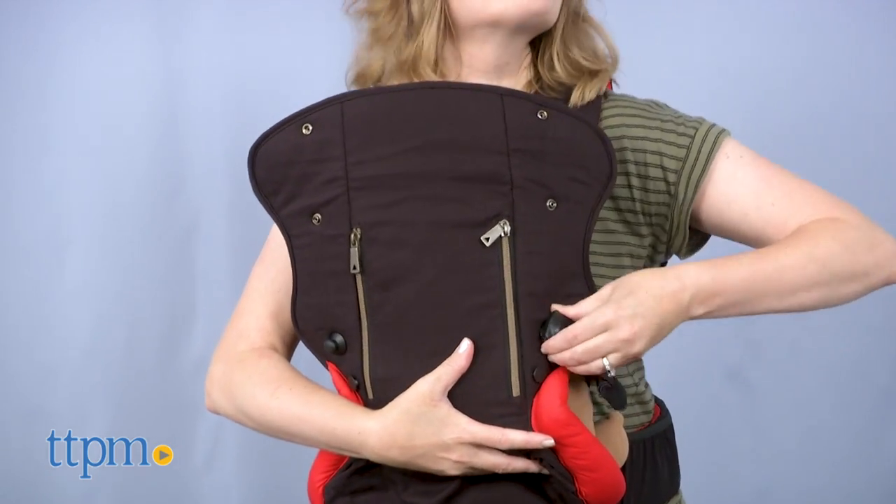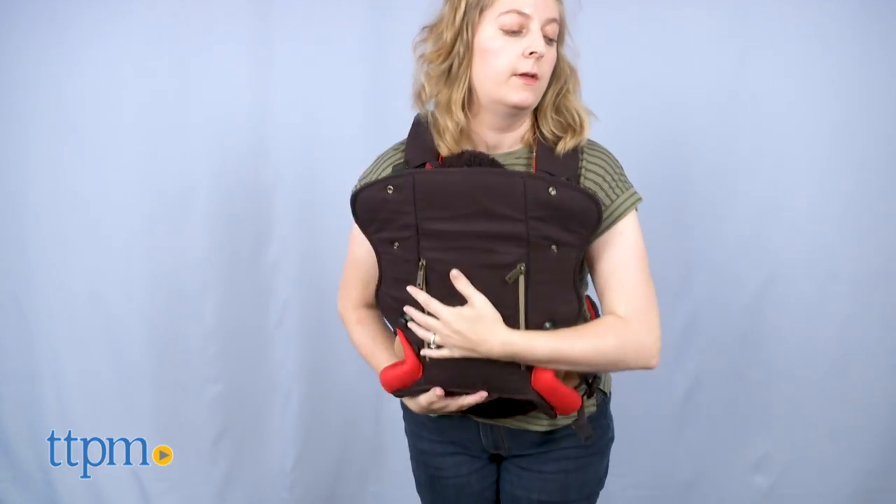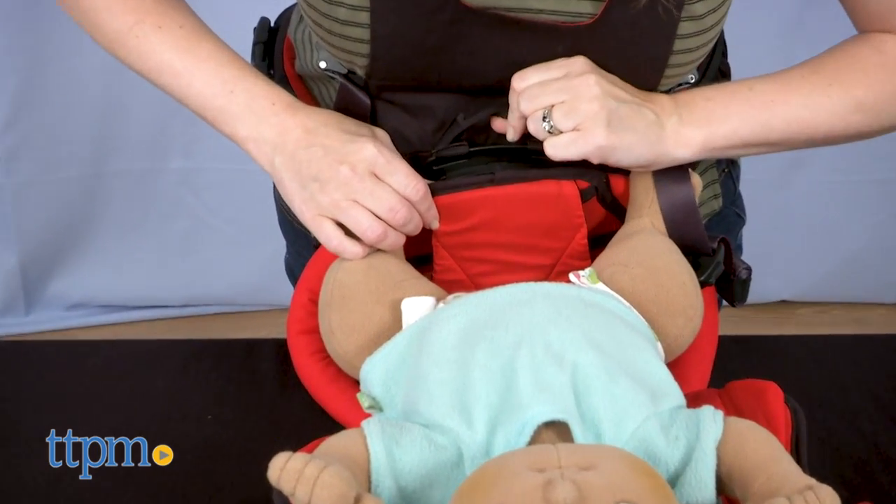To remove baby from the carrier, detach the top and lower harness buckles and either remove baby directly from the clamshell, or support baby with one hand and pull the quick release connect pull handle with the other.